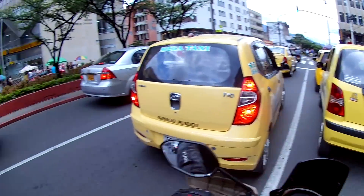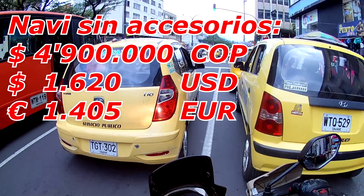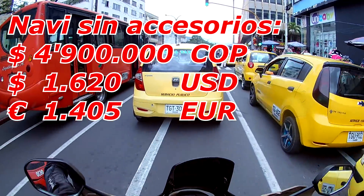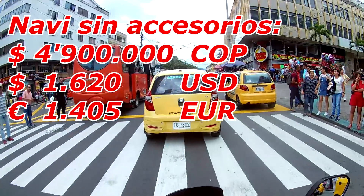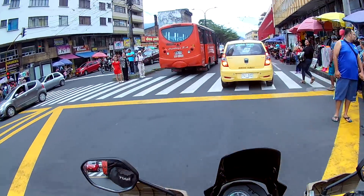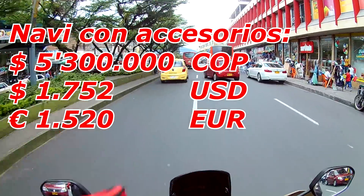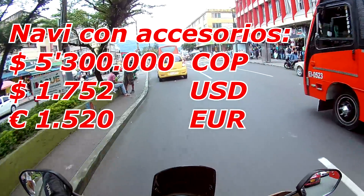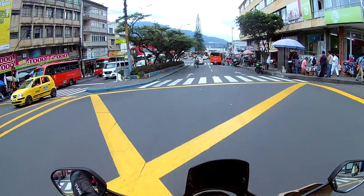En el mercado actual, al 2018, esta moto tiene un valor de 4.900.000 pesos el modelo básico, sin accesorios. Si queremos todos los accesorios de la edición Adventure, la moto nos va a quedar en 5.300.000 pesos. Les voy a dejar la equivalencia en dólares y en euros del valor total con documentos más los accesorios.